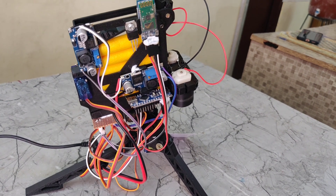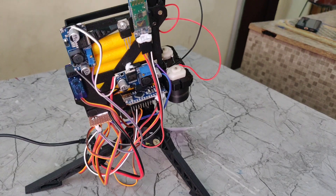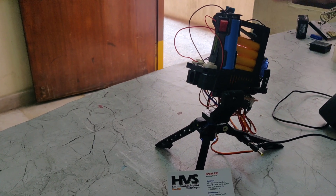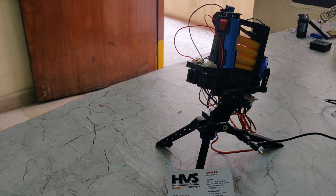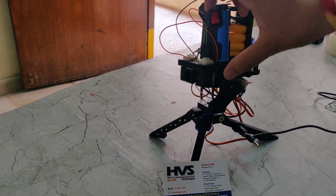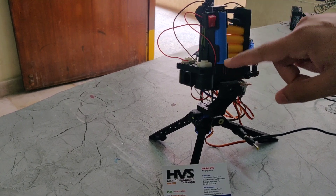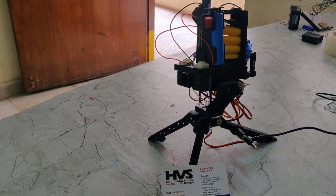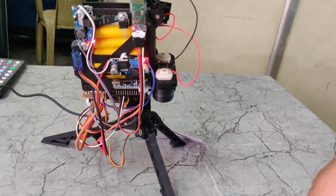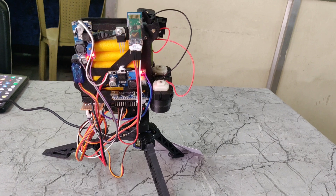We are controlling the two DC motors using a switch. I will show you that. Here is the switch. When we turn on the power supply, the two DC motors turn on and you can hear the noise of the DC motors. When we turn on the power supply, we can see the light indication, which means the system is in the ON position.